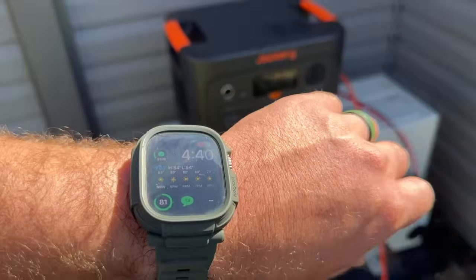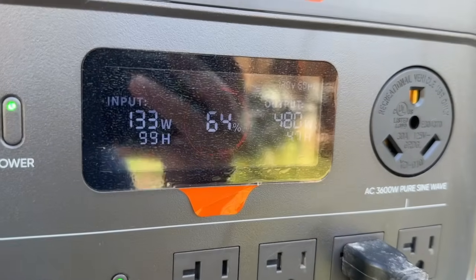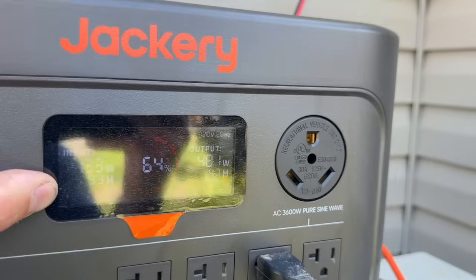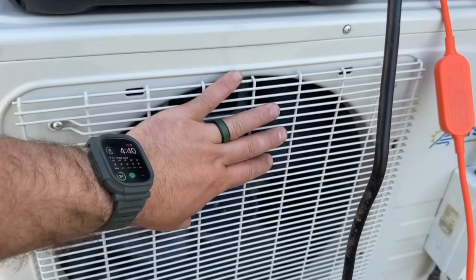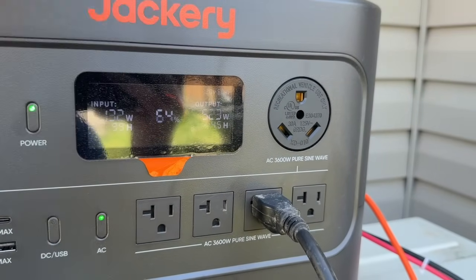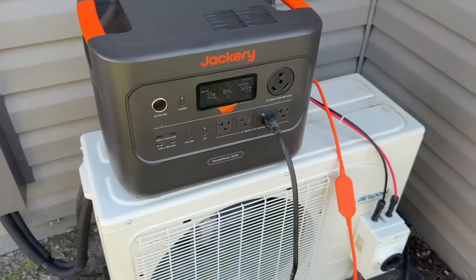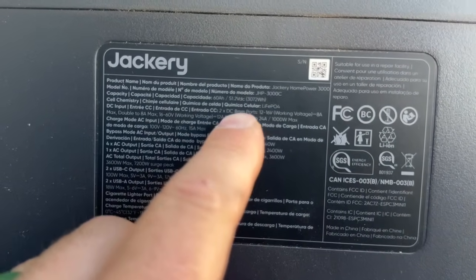It's now 4:40 and I just wanted to give a little update. We're showing 64% battery. The sun is starting to go down a little bit in the sky, so we're pulling 130 watts. Because it's maintaining temperature inside, I'm not sure this will actually turn off completely, but it's going to ramp down and up as needed. Right now it's saying four and a half hours of runtime remaining. It's been going up and down fluctuating, but we'll check back in a little bit.